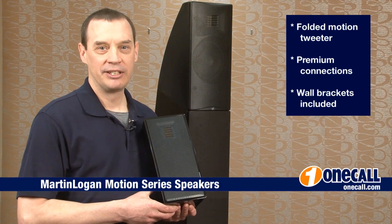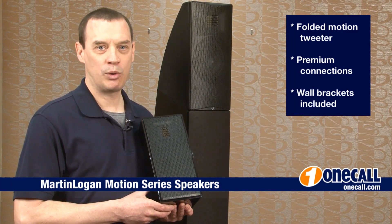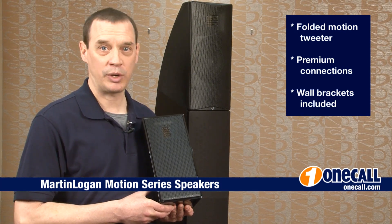This is Brett from OneCall. Subscribe to our YouTube channel to get an alert each time we add a new video. If you want to learn more about this item, please visit our website at OneCall.com or give us a call at 1-877-457-7309.